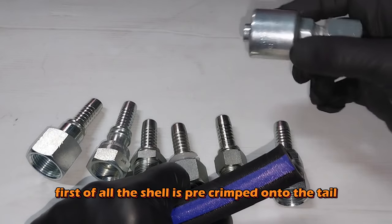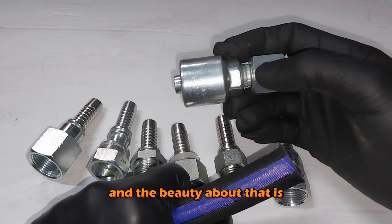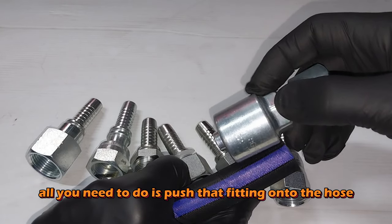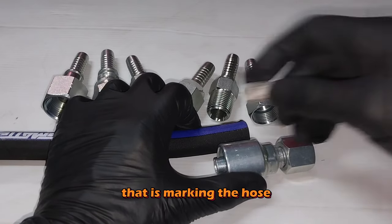First of all, the shell is pre-crimped onto the tail. The beauty about that is all you need to do is push this fitting onto the hose. There is one important thing you need to consider, and that is marking the hose.